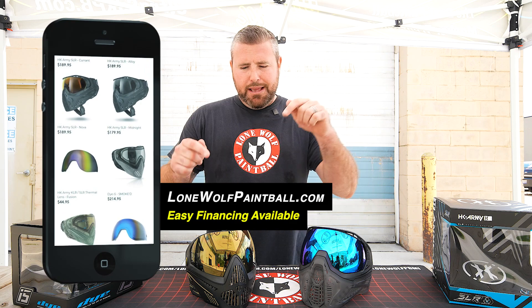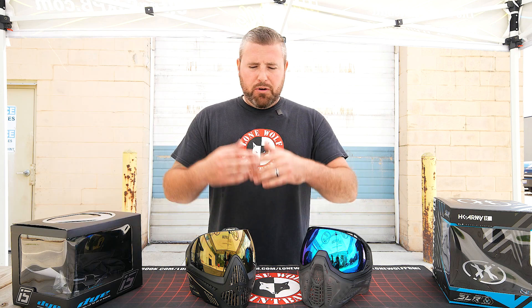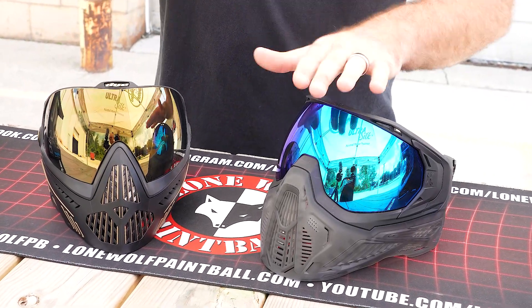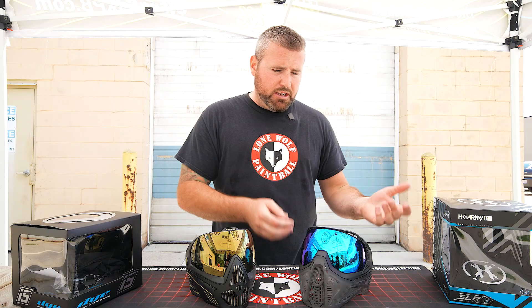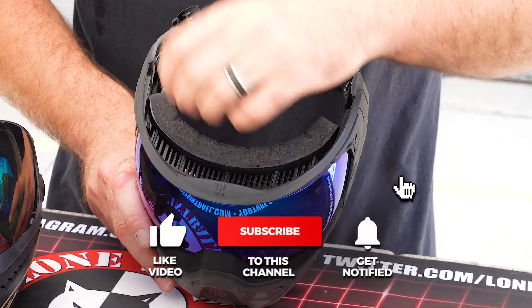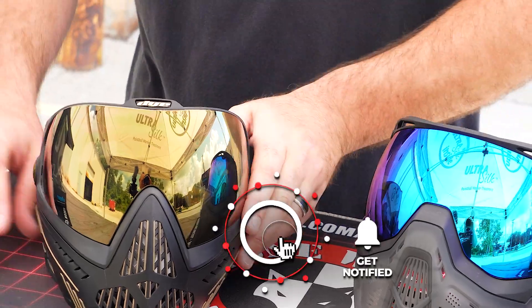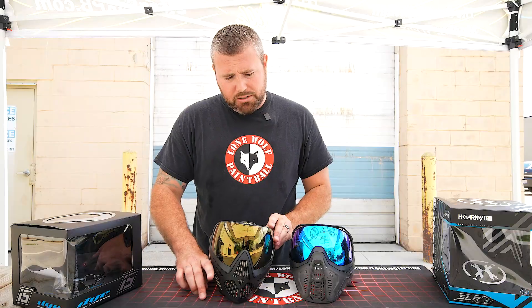Let's talk lenses. They don't take the same lens, but they are both tool-less and interchangeable. So if you wanted to add a clear, smoked, chrome, or whatever lens to either one of these goggles, they are interchangeable. The foam on both of these goggles you can also pull out and replace once it gets old and sweaty. Both foams will pop out and you can replace them.